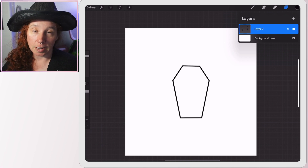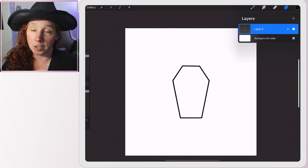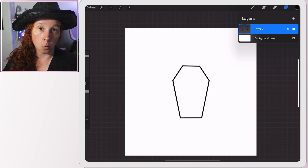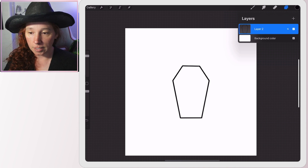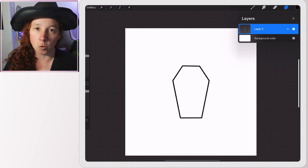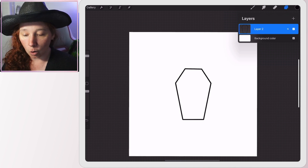First and foremost, I started with a square canvas in Procreate — square simply because it's the one I use most often, but you could really use any size you want. Then I went ahead and drew a simple coffin shape. If you're going to do a cutout on your disc, you want to make sure it is one solid piece. For example, if you had a flower where the center and petals were separate, that wouldn't work as a physical item because there would be nothing connecting them to the disc — it kind of destroys the illusion. So stick to something simple; a solid cutout piece works best.